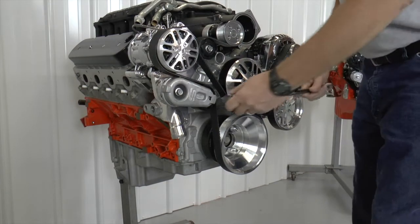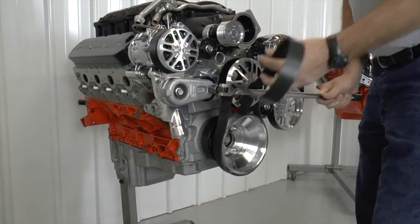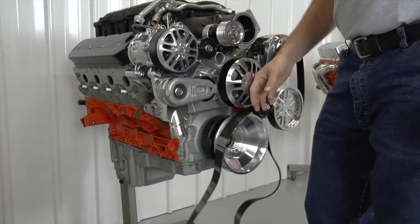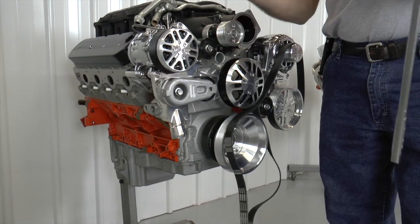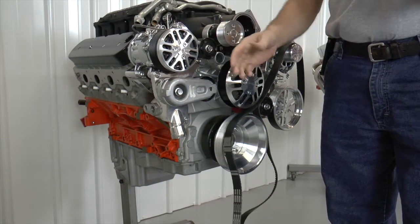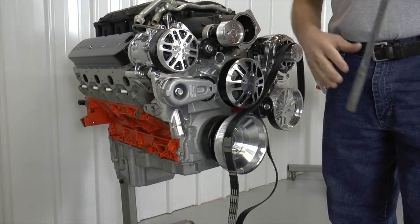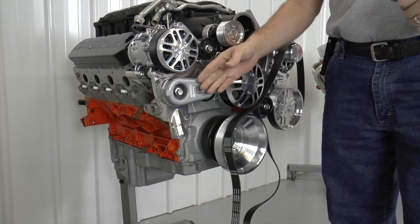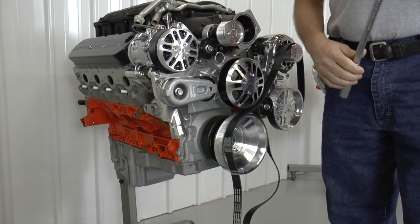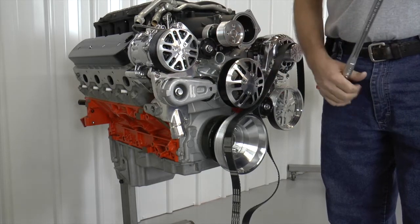The first thing we're going to do is remove the belt off the engine, and then we're going to mark this tensioner. What we're trying to do is figure out and evaluate the travel of the tensioner. When we put the belt on there, if the tensioner is too loose, then there's a good possibility that the tensioner will over-travel, which will bottom out and lose tension on the belt. So we're going to show you how to mark this thing.